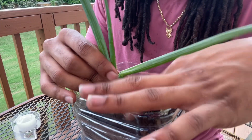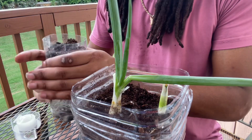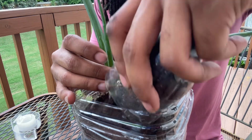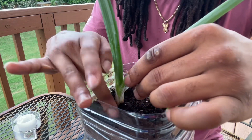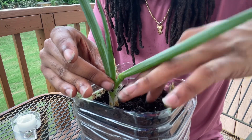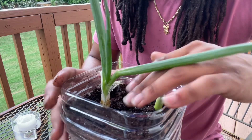I'm just going to change the camera angle so you can see a little bit of what I'm doing. And I'm just going to add this dirt — or this soil, this mix — and get that in there nice. I pressed down a little more than I wanted to.